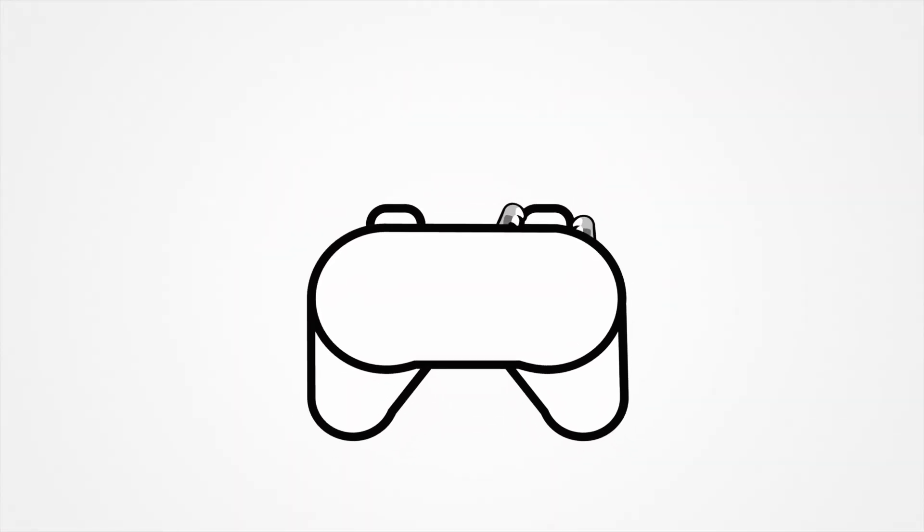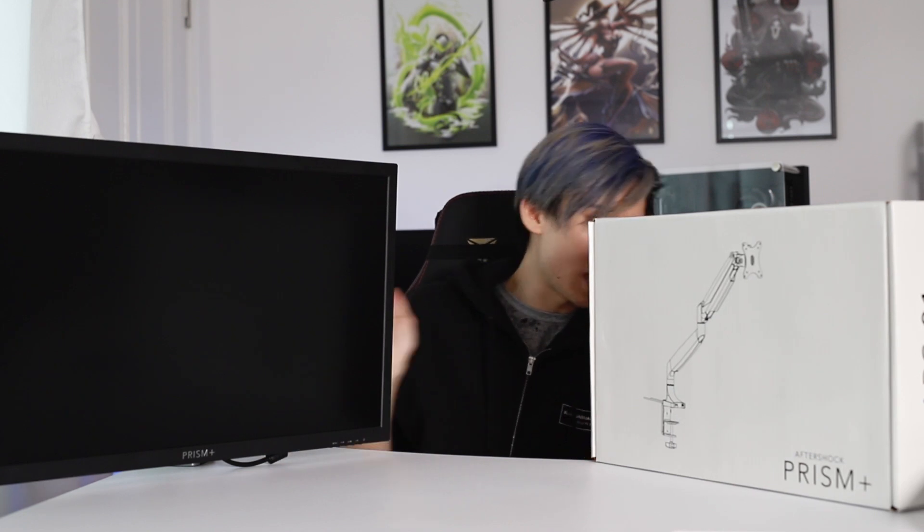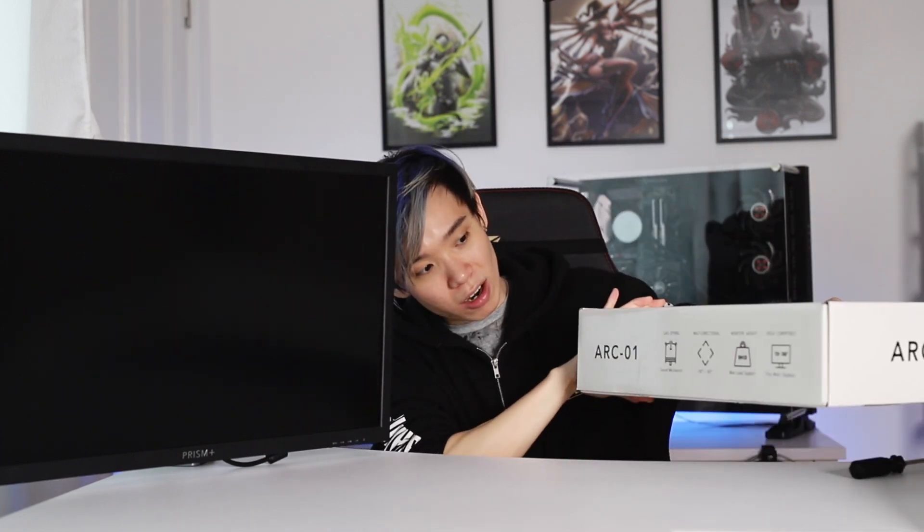Hey guys, Joshua here and today we're going to be taking a look at the Prism Plus ARC-01. The ARC-01 is a monitor arm that is supposed to be able to hold monitors from 13 inches to 32 inches, and it's stated to be able to hold up to 9kg, as stated on the box.